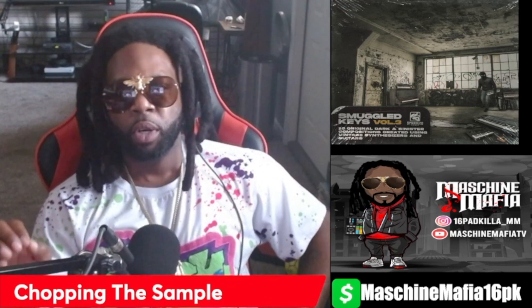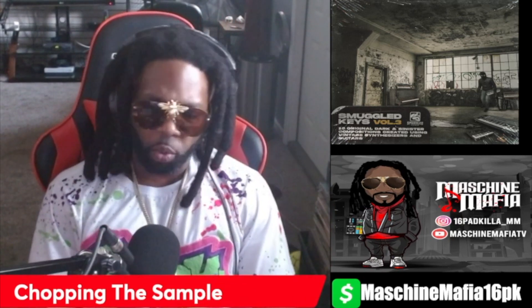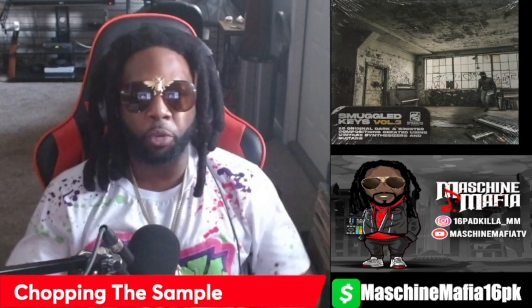Alright, so first things first, what we're going to do is take this sample, chop it up a couple ways to where I could get a starting point to get me a rhythm going, to where I could lay the drums and go from there.